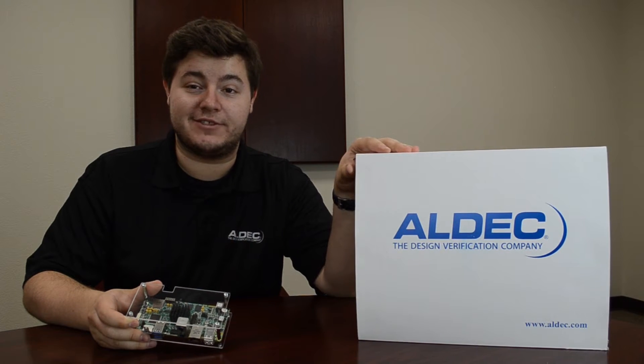Hey guys, it's Zach here with AllDeck and today we just got in our Tyson One Board Embedded Development Kits. We're going to do an unboxing and find out what's inside.